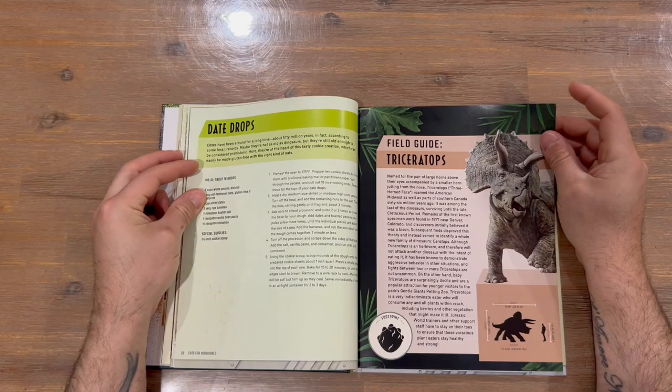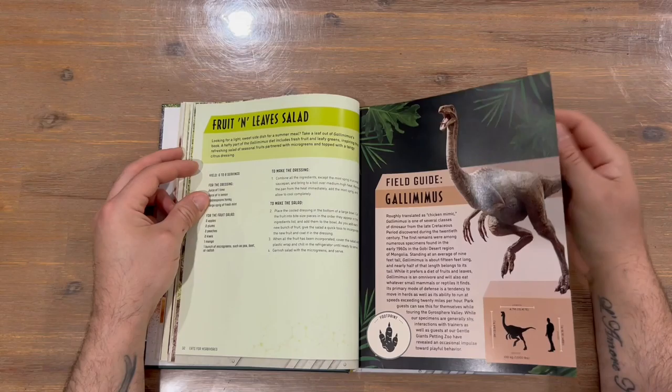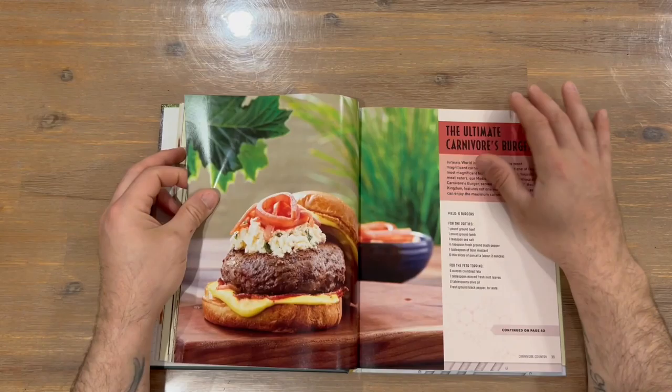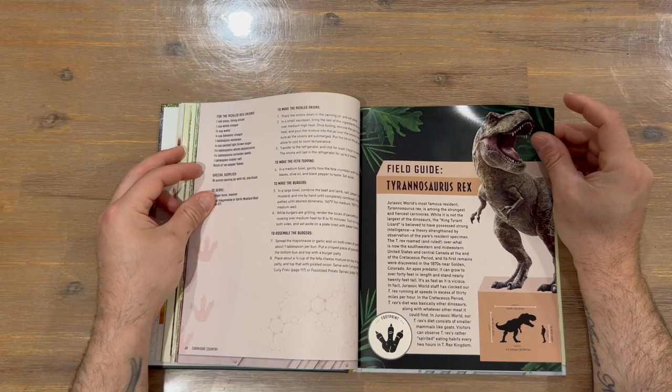Another dinosaur there, and again a dinosaur image. We've got Carnivore Country now, so these should be meat dishes. Got a burger there and the infamous Tyrannosaurus rex.